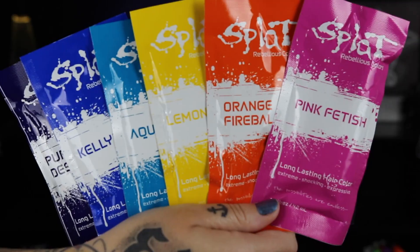Hey guys, it's Aislinn. In today's video I'm partnering with Splat Hair Color to show you how to create some beautiful pastel rainbow pops of color. This is my hair before — you can see it's a platinum shade — and here is my hair after. You can see those beautiful rainbow pastel pieces.